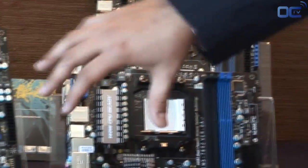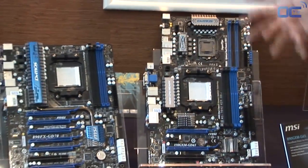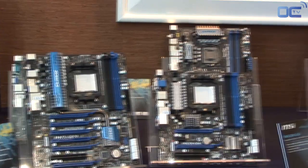All of our boards that you see here have that same cool PCB and color design — the black and blue — and that's kind of based on our trickle-down theory, which is trying to take the best and bring all the best features down to even the bottom level.